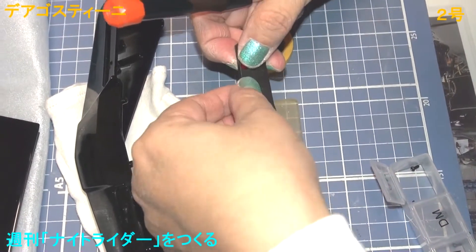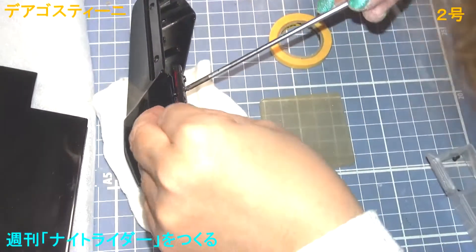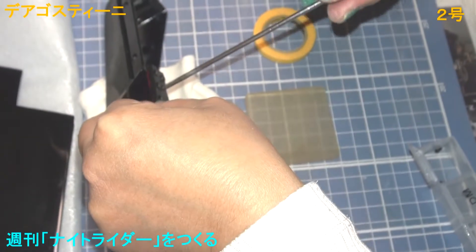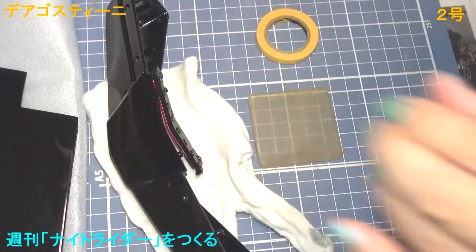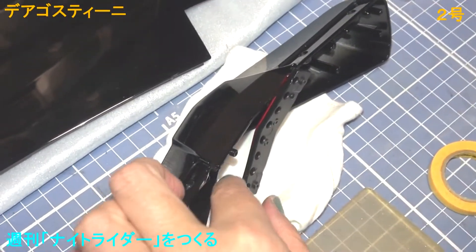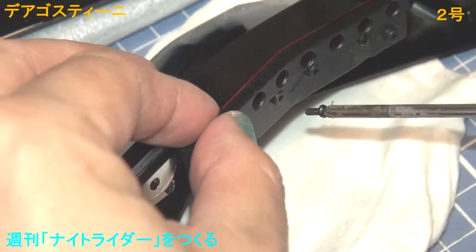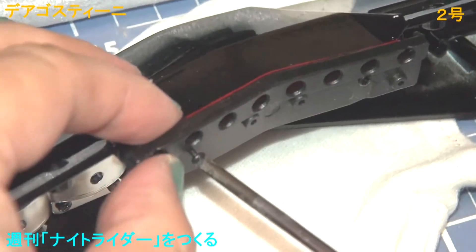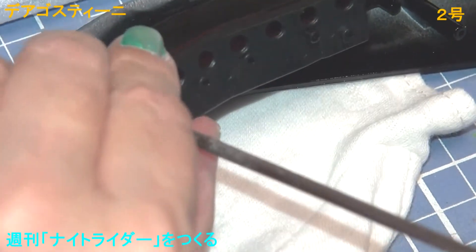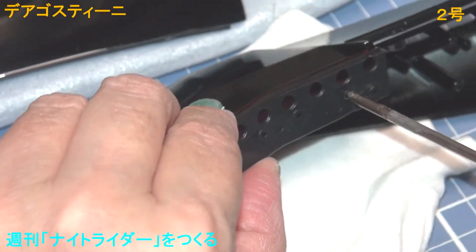スキャナーについては、私がナイトライダーを作るということで、SNSで声をかけていただいて、その方から譲ってもらうことができました。これって、スキャナーもなかなか輸入品なので、手に入らないとか、自作するって言っても金型もいりますし、大変なので、輸入かなとかいろいろ思ってたんですけど、声をかけてみたら手に入って。